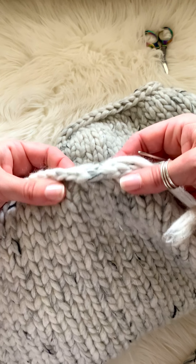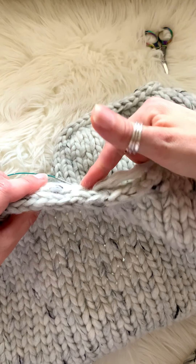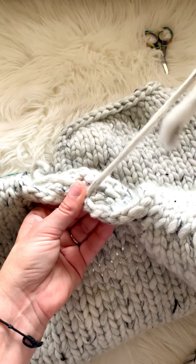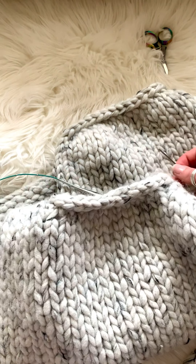And there it is! This is how you can do every single i-cord edging whether it's two stitches, three stitches, or four stitches — it's all the same. Then you just hide your yarn end through here, and it's super easy. Thanks for watching!